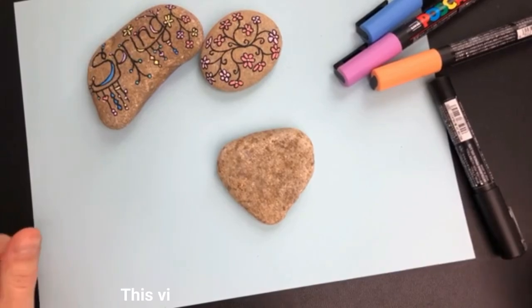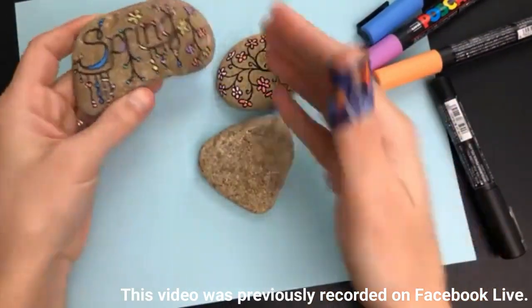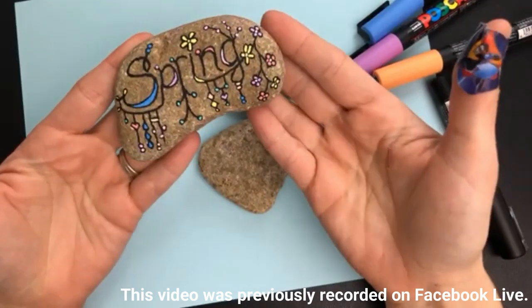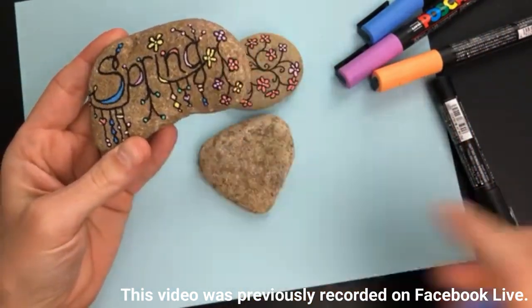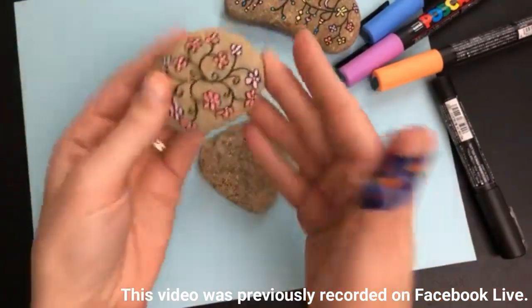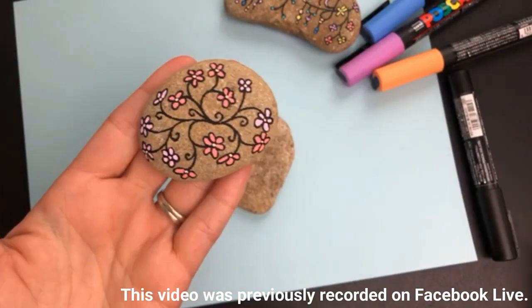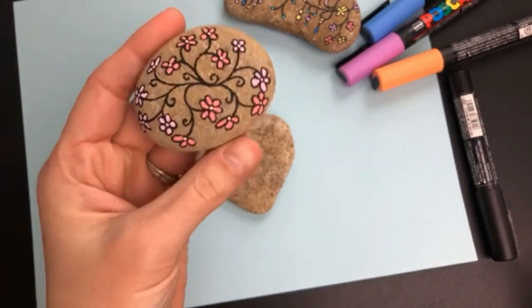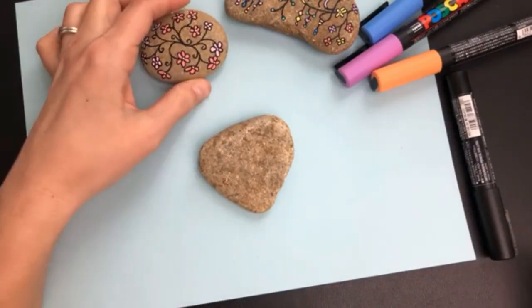Hello everybody, welcome into Rock Painting 101. If you joined yesterday, we did a fun dangle spring rock, and I had a couple people ask to see some more flowers, so I thought we'd do a quick little simple rock today. I don't always get on on Friday, but I thought this one's short and sweet - make this fun little floral spring rock. They're really fun to do.